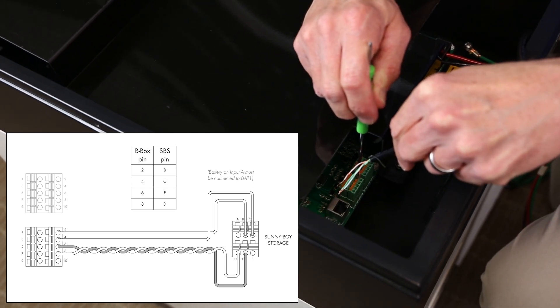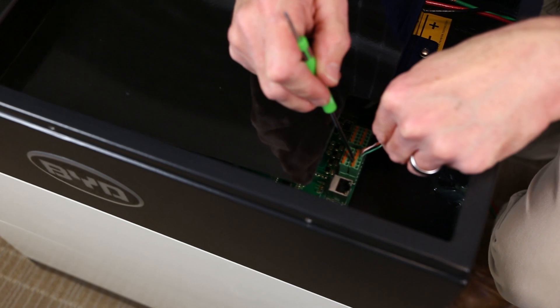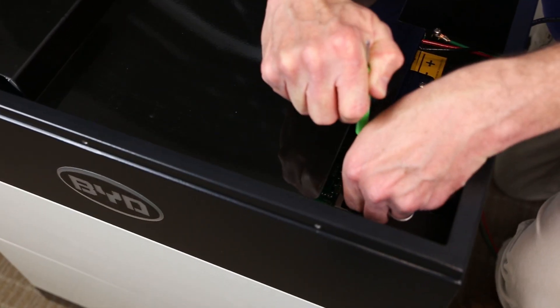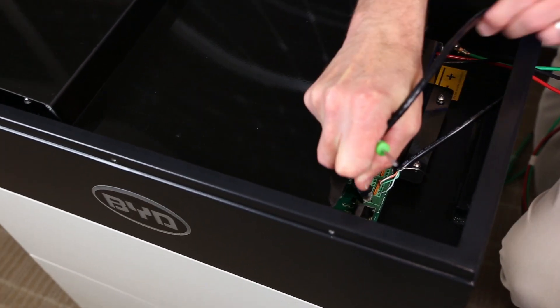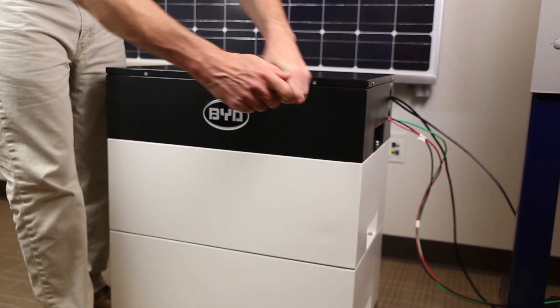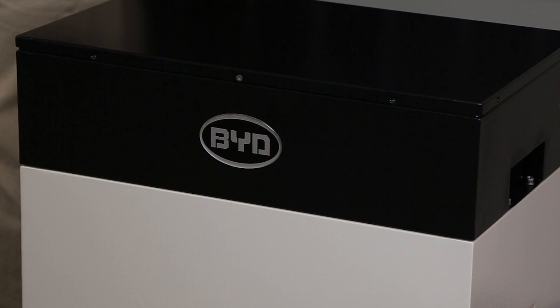The CAN bus cable cannot exceed 33 feet. This can be routed into a separate conduit to the inverter. If run in the same conduit as the DC conductors, the insulation of the CAN bus cable must be rated to 600 volts. Insert an ethernet cable into the ethernet port and route out of a knockout if wired communications to the battery will be used. Reattach the cover of the BCU. The battery is wired and ready for commissioning.